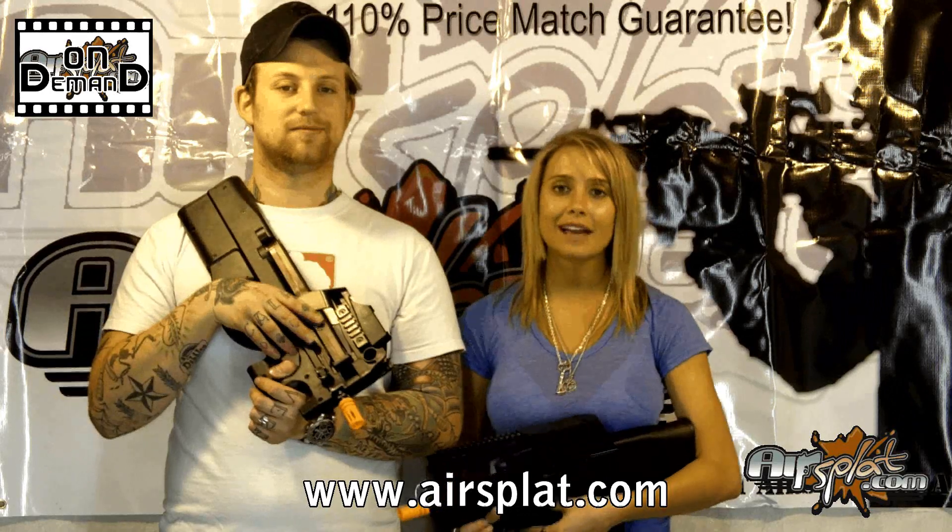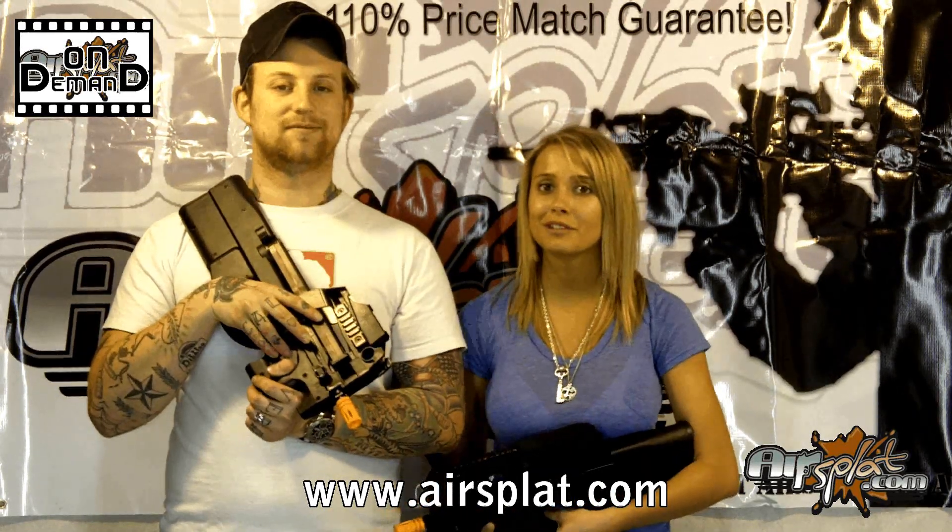Thank you once again for coming and checking us out on AirSplat On Demand. Come back next week, we'll have something new for you.